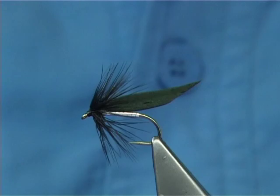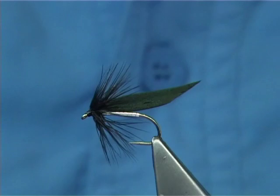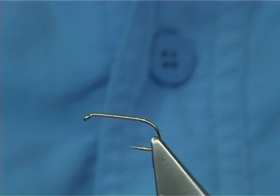Now the hackle - this is a natural hen hackle, a natural black. For thread, traditionally I would use Pearsall's silks in black, but I'm just going to use a Uni 8-0. Now the hook - this is a larger size; you can use these up to an 8 if you want, but now I'm using a size 10 medium wire hook. This is a Kamasan B170.